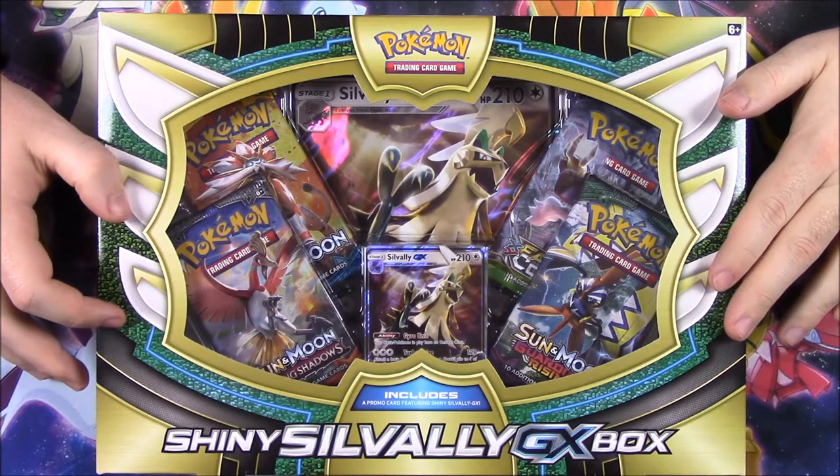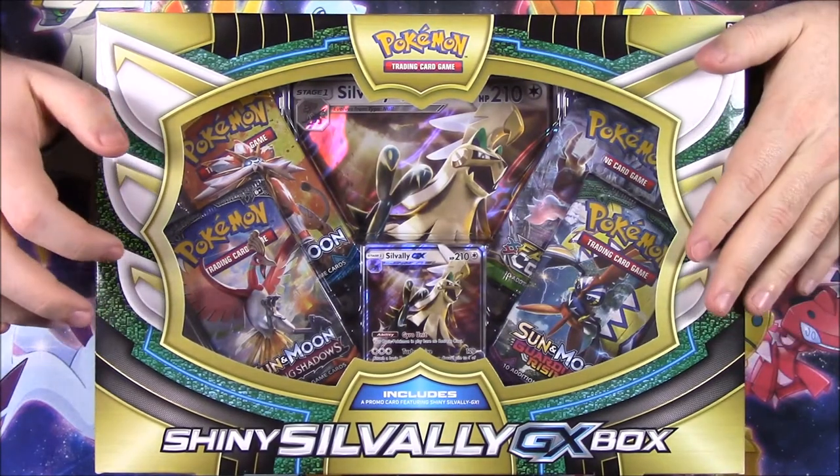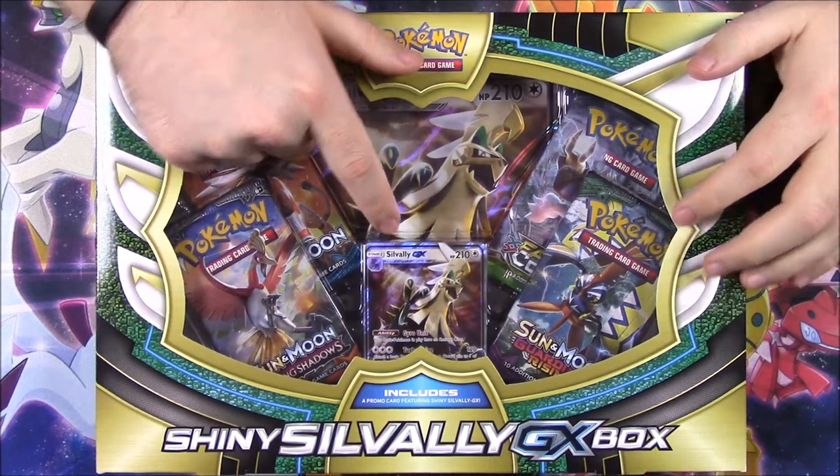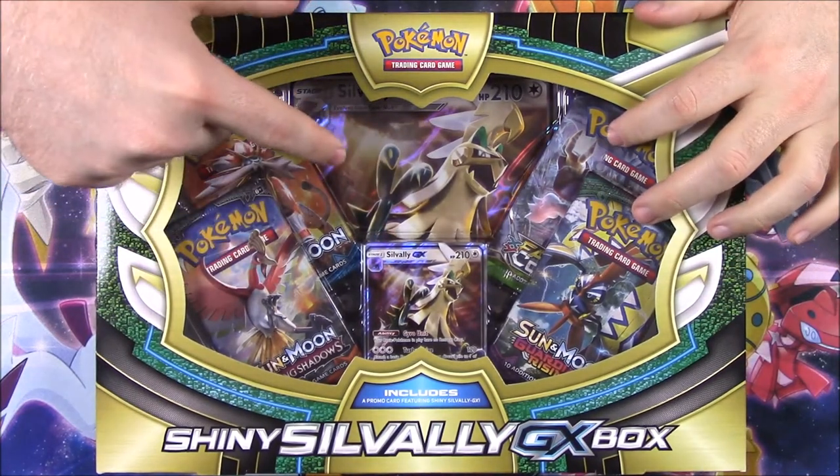This time we have the Shiny Savali GX box. This is kind of cool because we have the Savali GX card here, four booster packs, and the Oversize card.